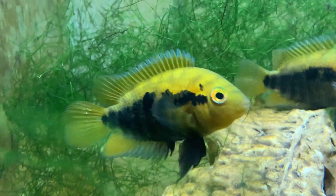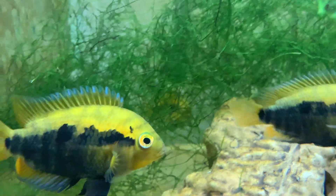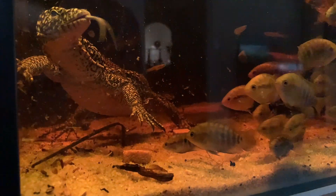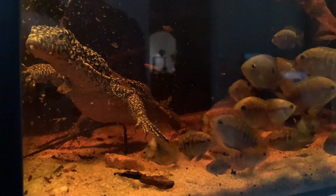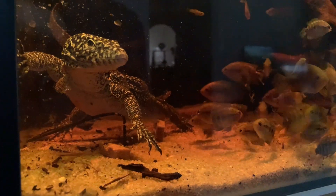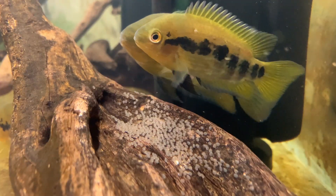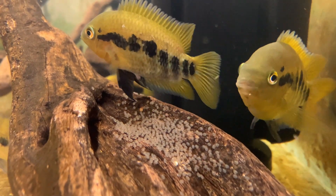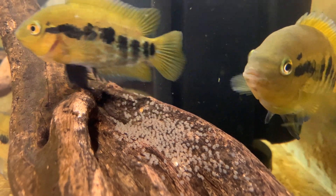Today's video is going to be a little bit different. I'm going to show you my rainbow cichlids. These cichlids used to be in the aquarium section of my mangrove monitor enclosure, but ever since I moved the monitor into a larger enclosure, these fish got moved into their own tank too. They have grown a lot since and have started breeding. I want to try raising the fry, so I decided to create a fry raising system.